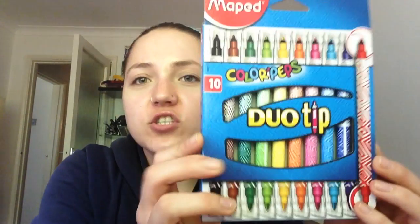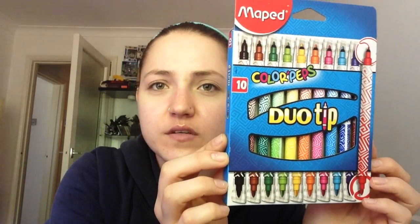And then we have... we have actually a few more bits. This looks so exciting — a duo tip! So Colour Peps duo tip. One side is obviously the smaller nib and the other side is a thicker pen tip. I'm going to try the blue one. I love the packaging as well — look at those cool Aztec-y print designs. So that is the nib of the smaller side, and this is the nib of the larger side. They look really fun. Those are the duo tip.